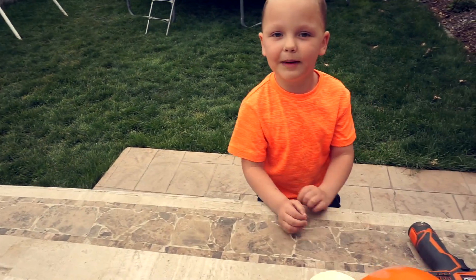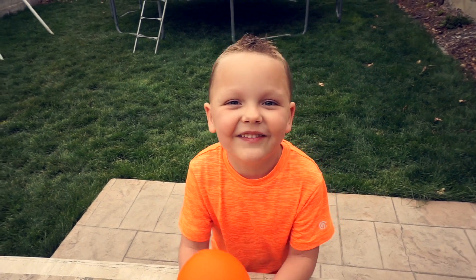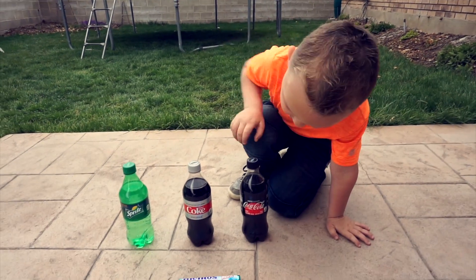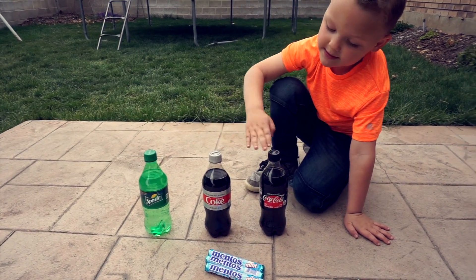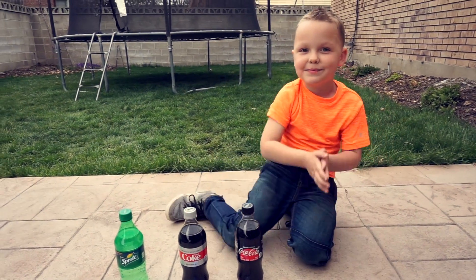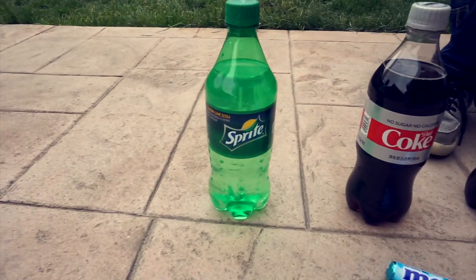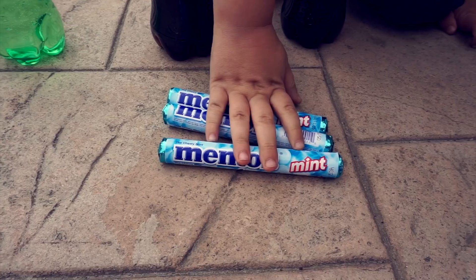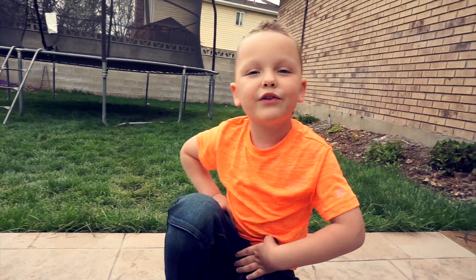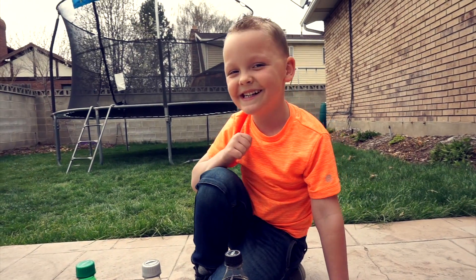Now we're going to do our last experiment and this one is my favorite. It's going to be so fun! Our last experiment is we're going to drop these Mentos candies in these sodas and they're going to explode. All the fizz is going to come out. We've got Sprite, Diet Coke, and Coca-Cola, and here are the Mentos. What one do you think will work best? I think the Sprite. Are you guys ready?